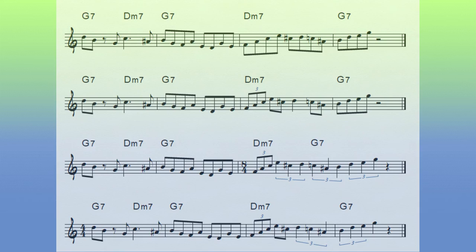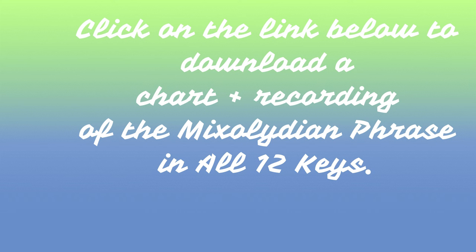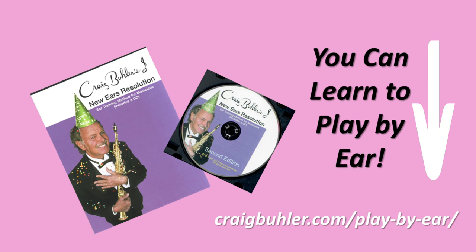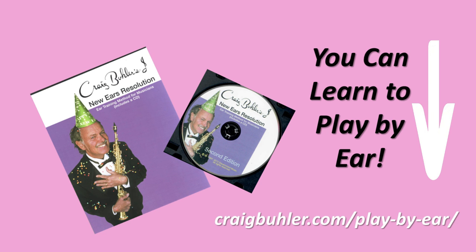For a complete chart and recording of the final lick in all 12 keys, in case you want to shed this lick, click on the link below this video. If you want to learn to play like this without a chart, like I did, then you need 'New Ears Resolution' — click on the second link below the video to download it. Have fun and don't forget to practice joy.